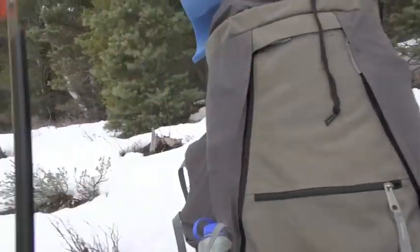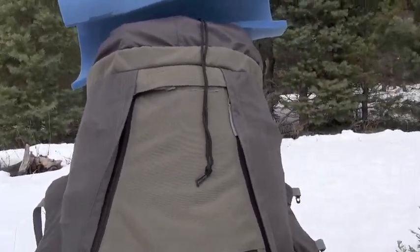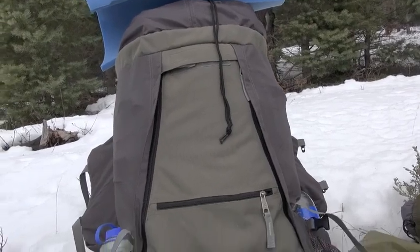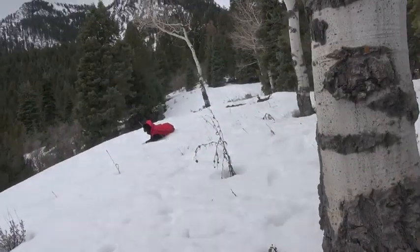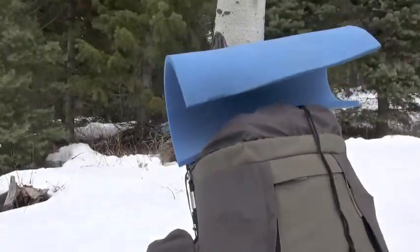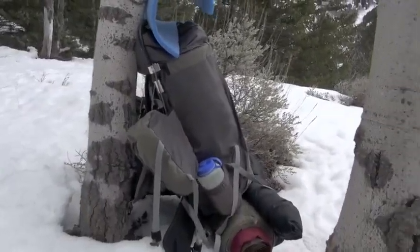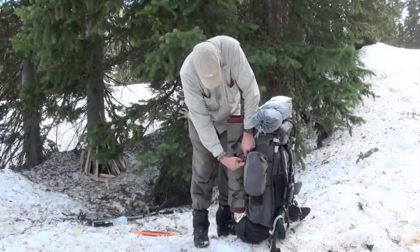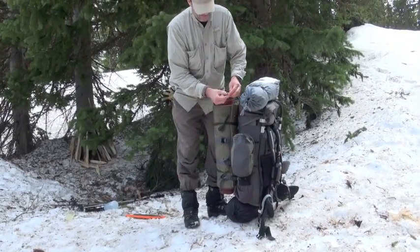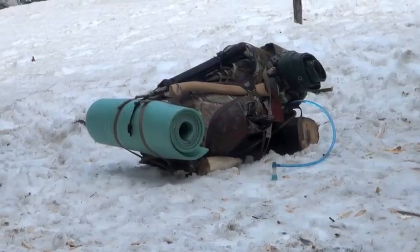That's a snow shovel and a Baco Force saw that I brought with me. The cool thing about this pack is you can either top load it or panel load it. Another advantage for all types of backpacking, especially winter packing, is I like to lean my pack up against a tree. It's a cool way to keep your gear organized, sorted, and out of the snow. An internal frame pack doesn't usually do that — it's less constructed and will kind of flop over.